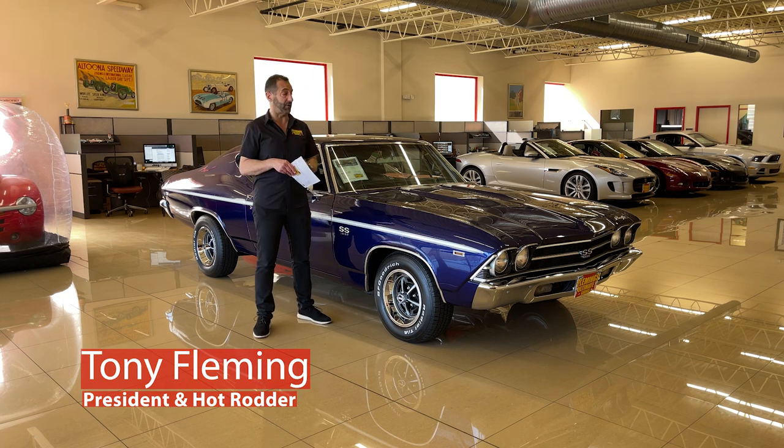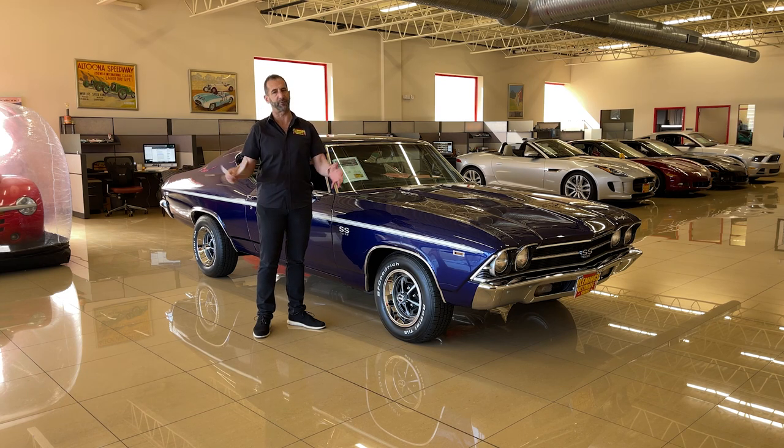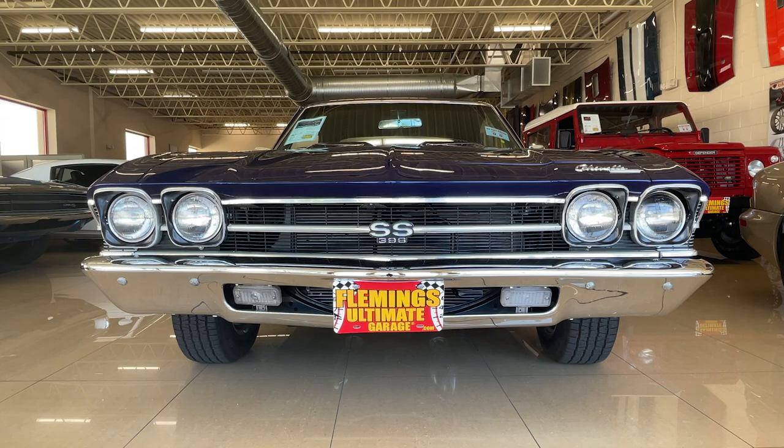Hey everybody, thanks for joining us on today's video. 69 Chevelle, big 396, big 4-speed, 12-bolt disc brakes, correct wheels, and Mulsanne Blue paint. This is why we do video, man. Look at this car in here. It just looks so good.